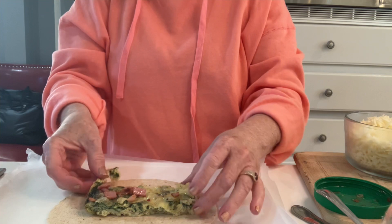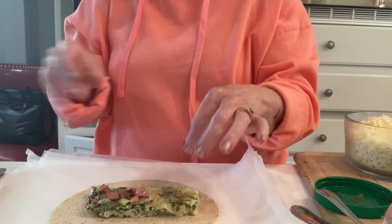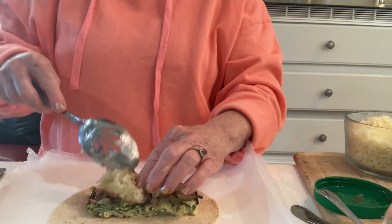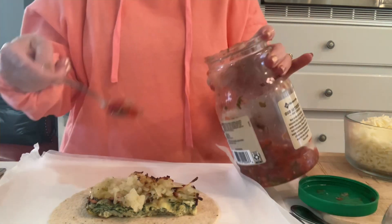This comes out really clean and it's really good — it's not too dry. Put my hash browns on top.